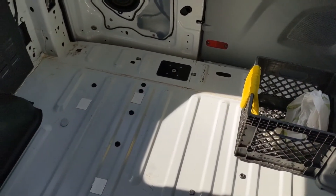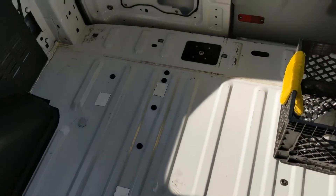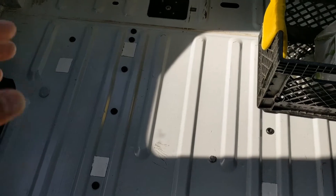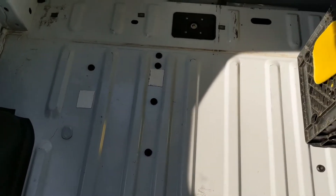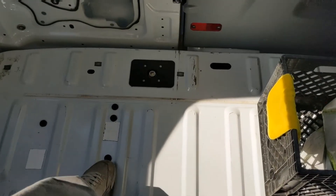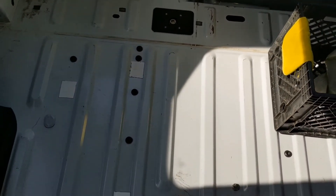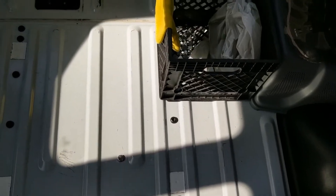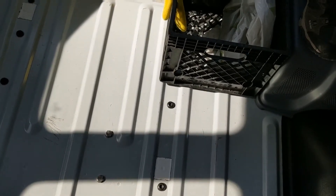After removing the seats and the original subfloor, I was left with all these holes in the floor. I decided to plug the holes with some of the original bolts, and I patched some of the other open holes with bond tape. I also had to buy some similar-sized bolts to patch holes that didn't go all the way through the floor.